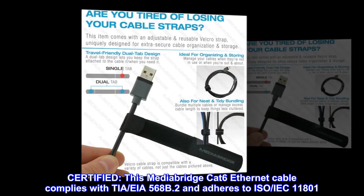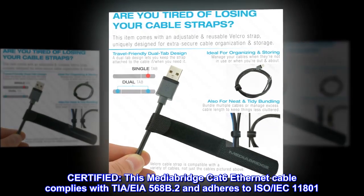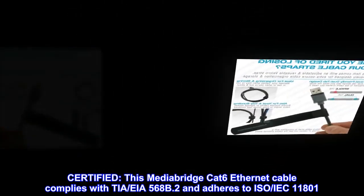Certified. This MediaBridge CAT-6 Ethernet cable complies with TIA-EIA568B.2 and adheres to ISO-IEC 11801.